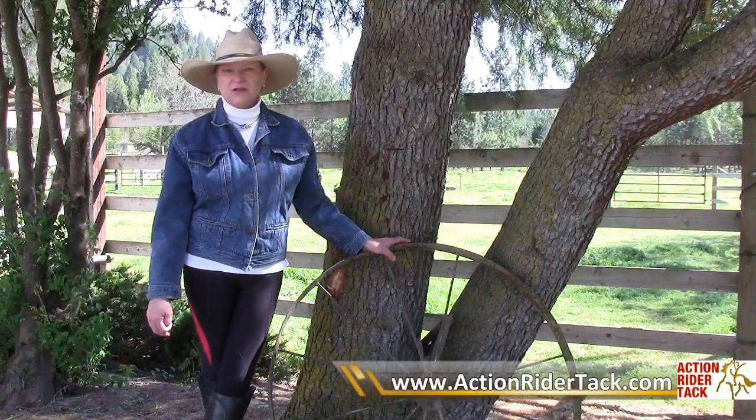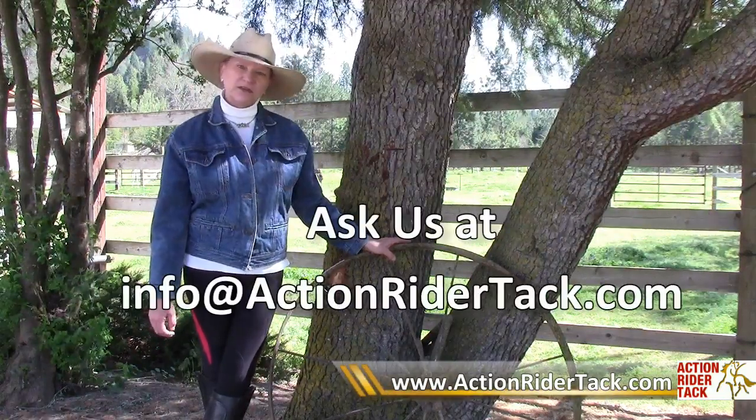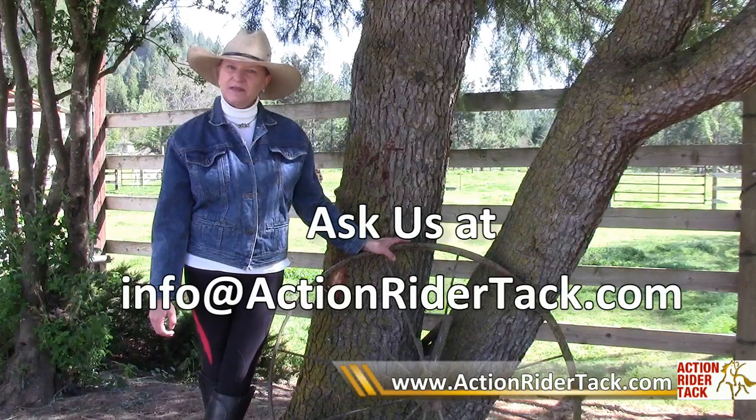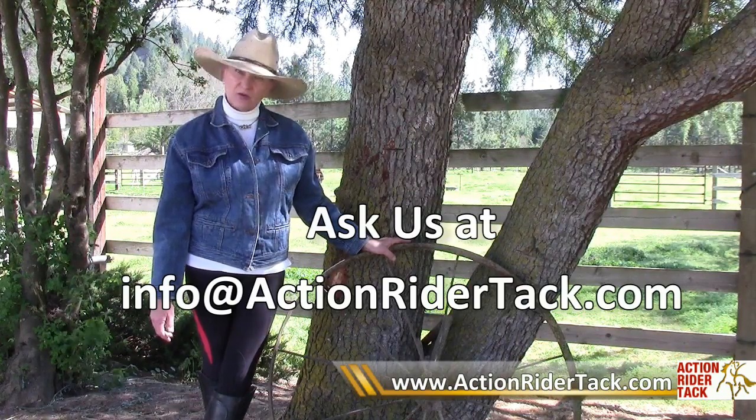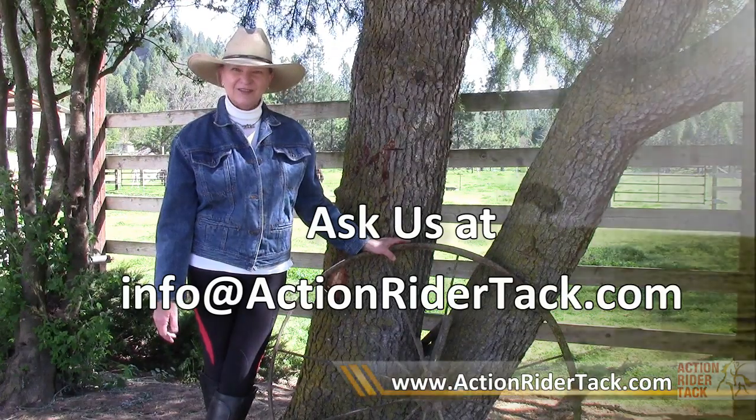Hudson looks neat and trim and shows off his beautiful neck. At Action Rider Tack we'd love to answer any questions you might have about horses, tack, or any related subject. Please send us an email at info@ActionRiderTack.com. Thank you.